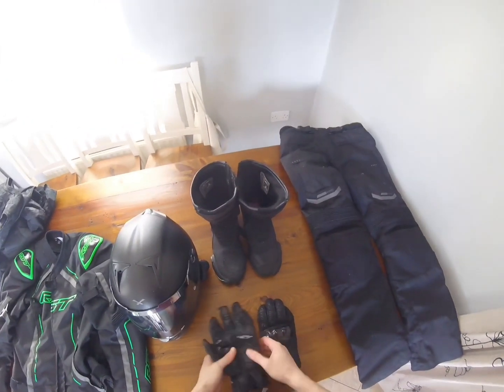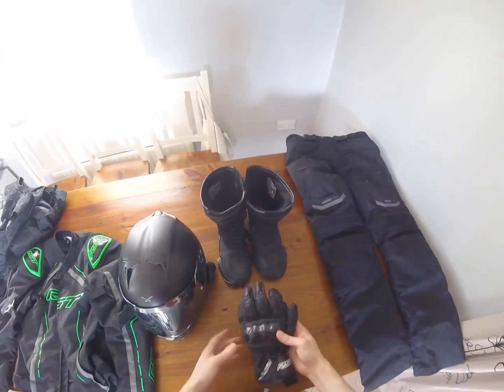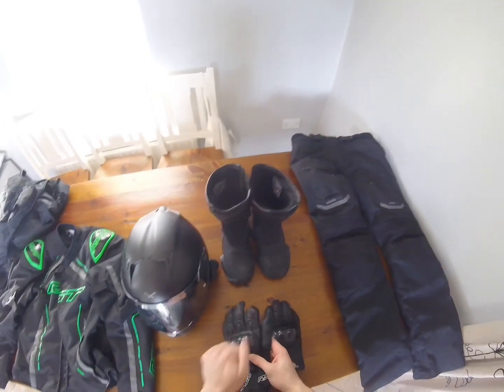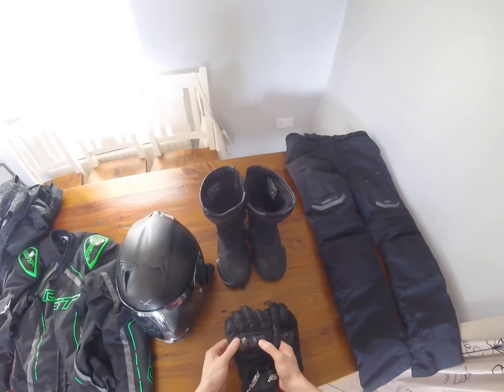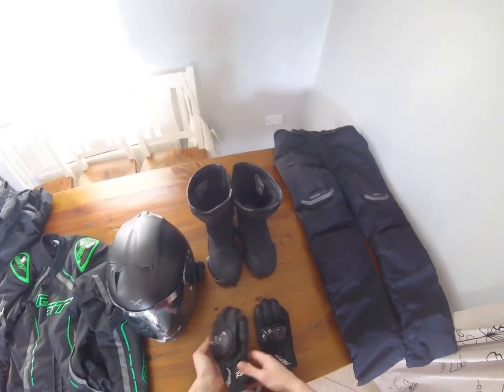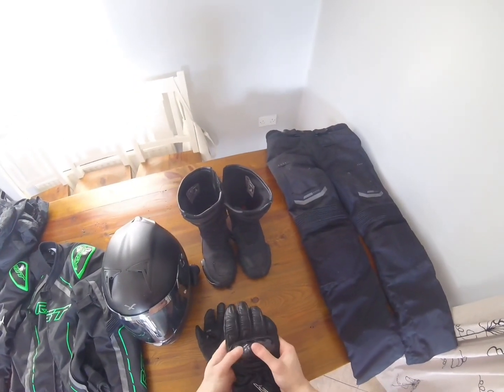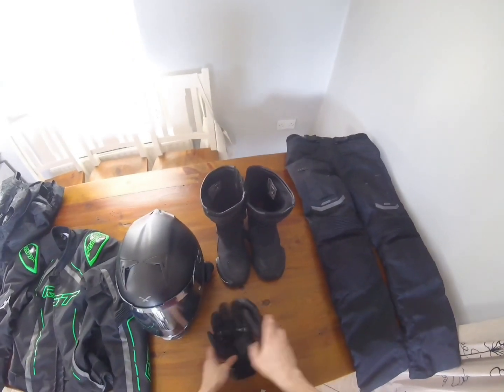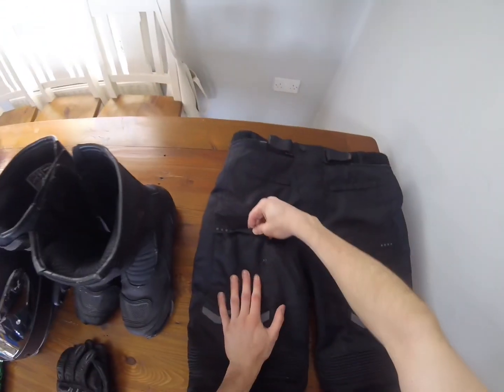Here are the gloves. They have very good protection on the knuckles, so if you did fall off the bike you wouldn't damage your knuckles. In wintertime they're alright but the wind still gets through them a bit. Overall the gloves do the job — I paid around 40 euro for them.